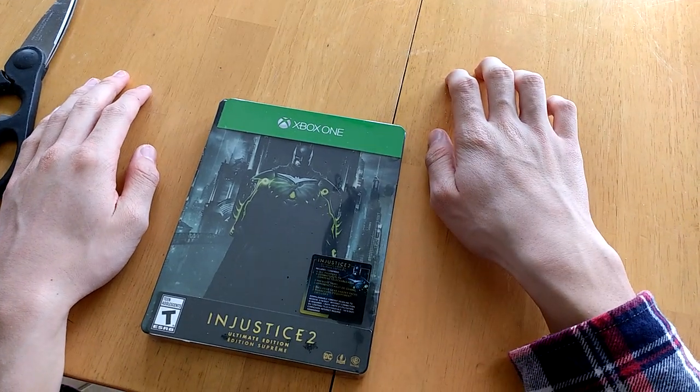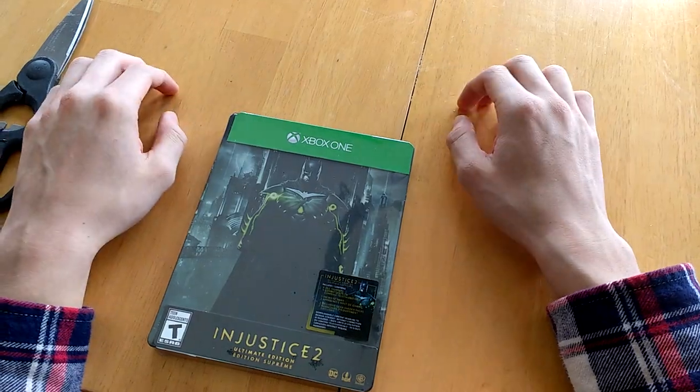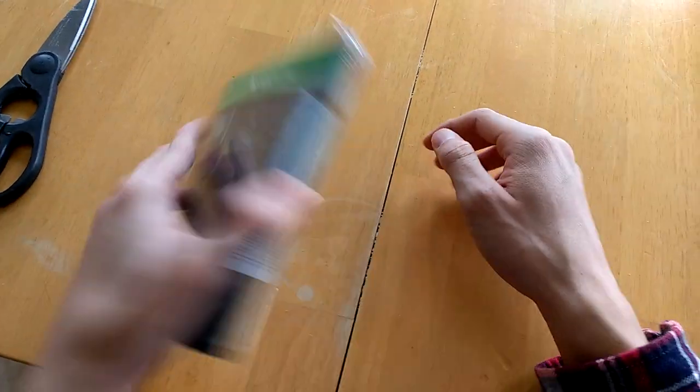The unboxing of Injustice 2 — we were really excited it came out today. This is the Ultimate Edition version for Xbox One. As you can see, it comes in a steel bookcase.